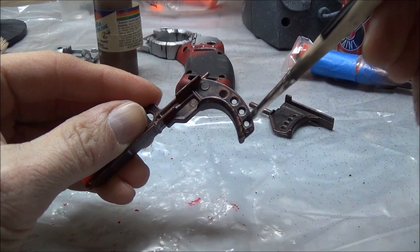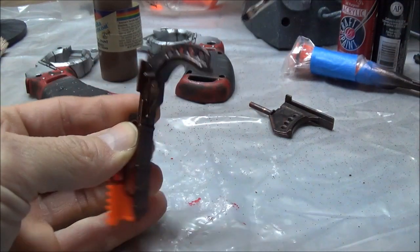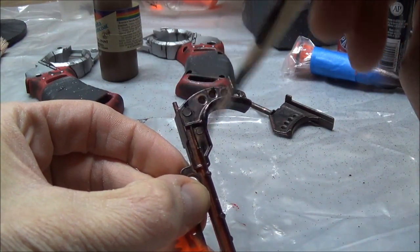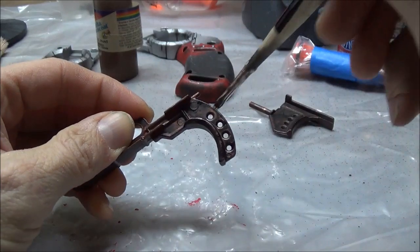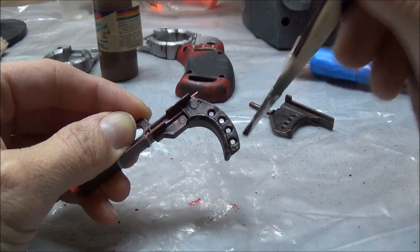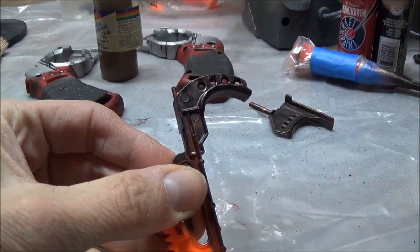Probably like this. It's going to be a lot. It's probably very hard to see because it's the black and the copper.